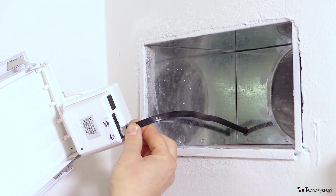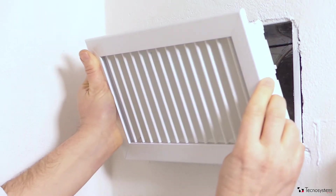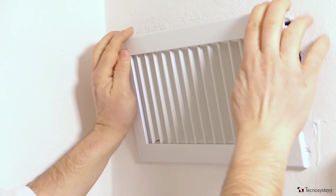Connect up the rectangular vents using the input socket and quick connect plugs, and then insert the vent in its housing.